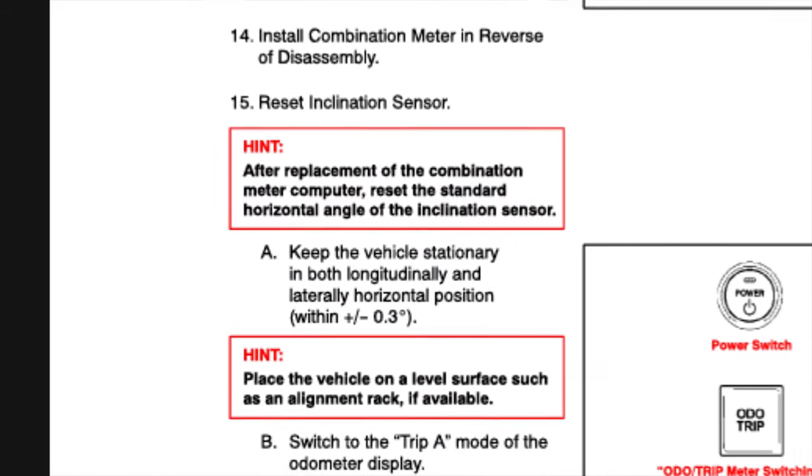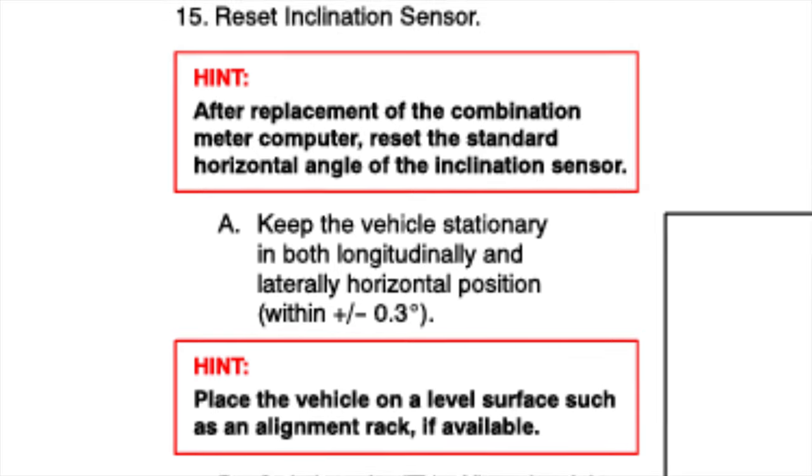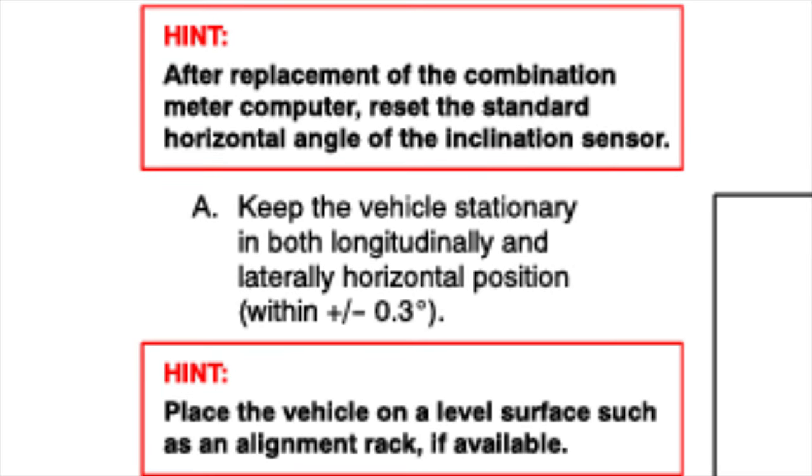The most important part of this process is to make sure your vehicle is on a level surface. I'm going to demonstrate this in real time, but after I'm done I'll put a list of the instructions up on the screen so you can pause it if that's easier for you.